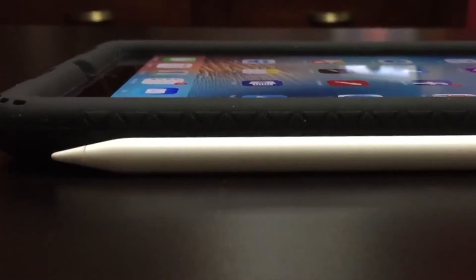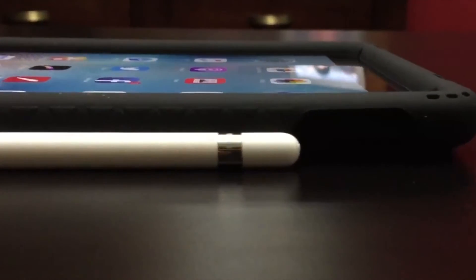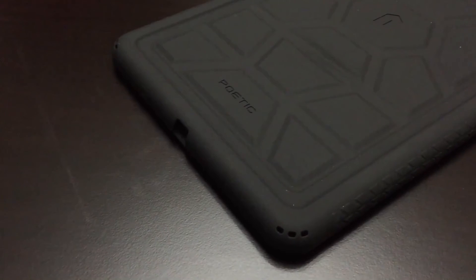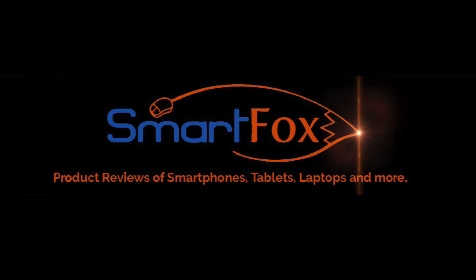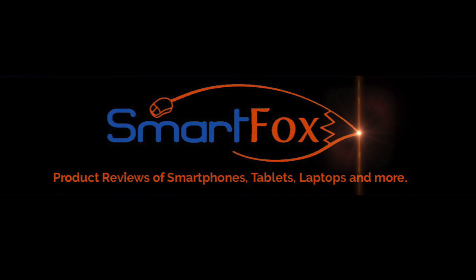To wrap up our review, we found the Poetic Turtleskin case for the 9.7 inch iPad Pro to be a very nice case at a very nice price. It feels like it gives the iPad a medium to high level of protection, and it's especially nice that it has a holder for the Apple Pencil in the back. If you're in the market for this type of case, we can certainly recommend this one. If you enjoyed our review, please give us a like and subscribe below. Thanks a lot and we'll see you in the next one.